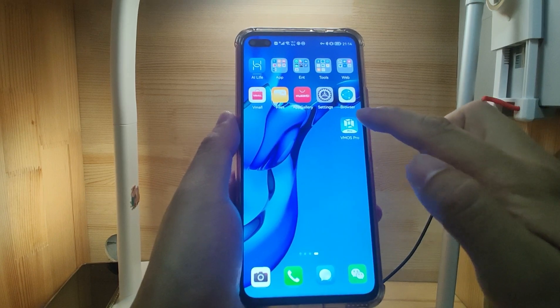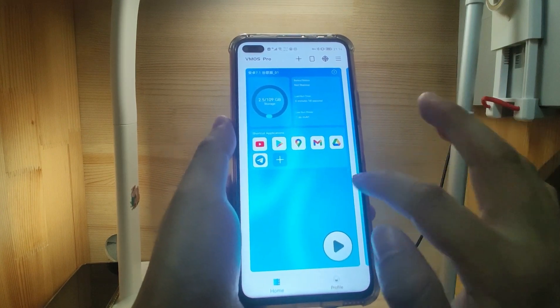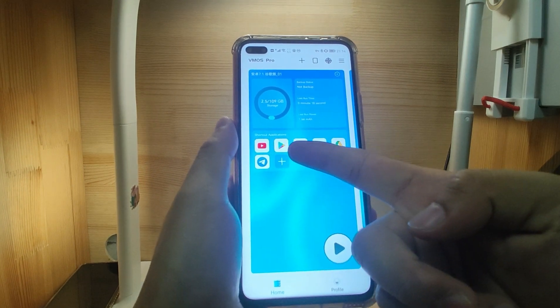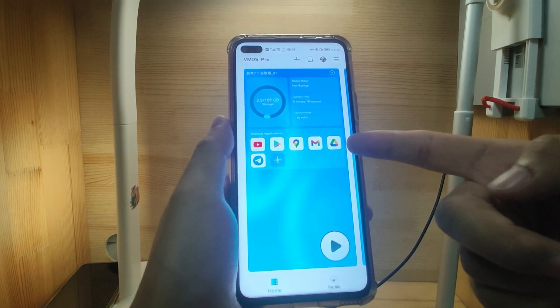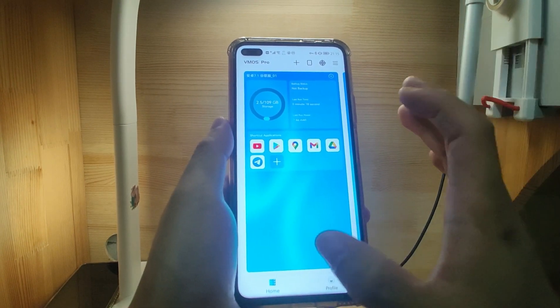For this video, I will click VMOS Pro. Here you can see I already installed two virtual Android phones. On this first one, I already installed Google YouTube, Google Play Store, Google Maps, Gmail, Google Drive, and Telegram. This is one virtual Google phone.